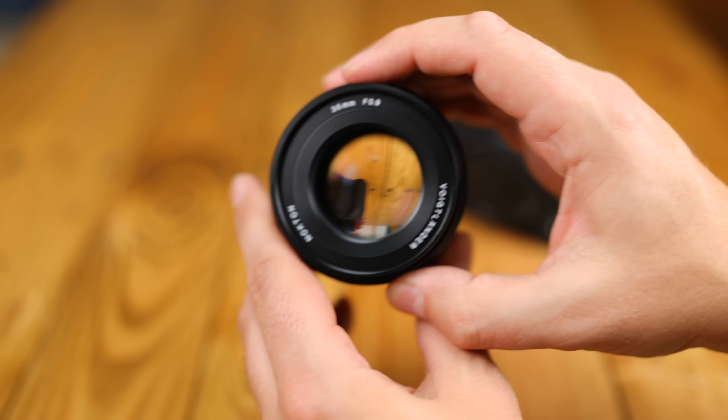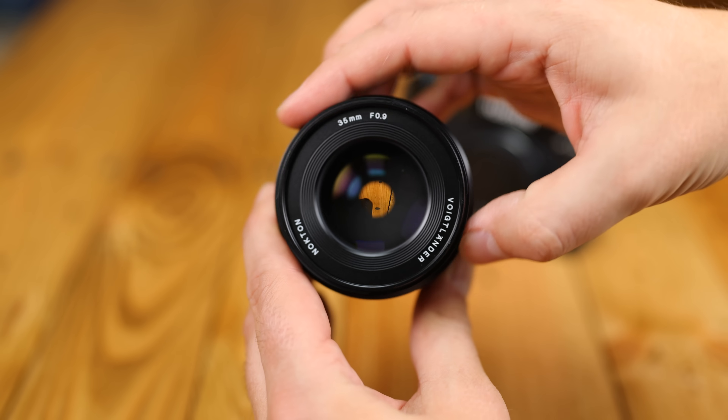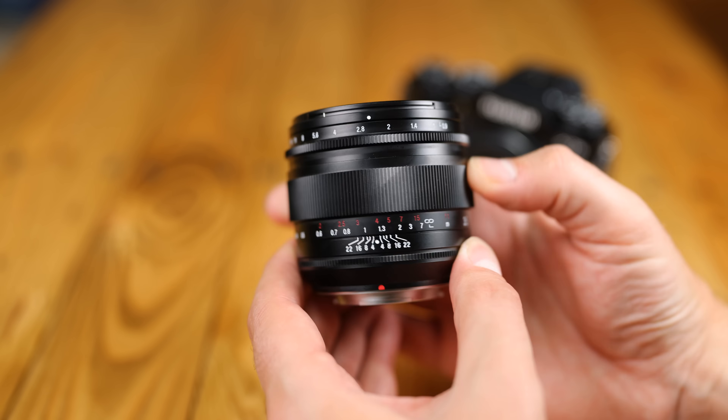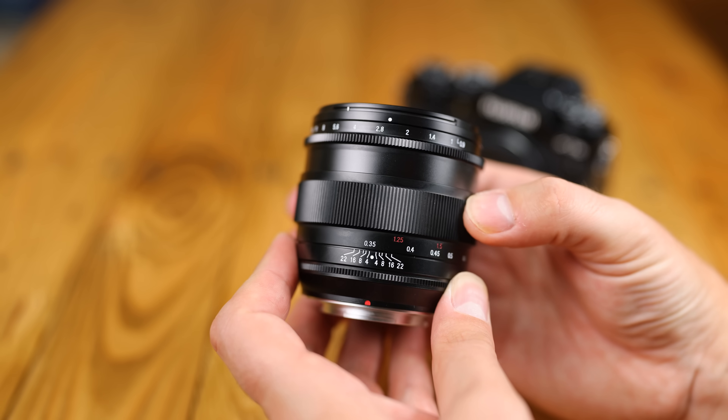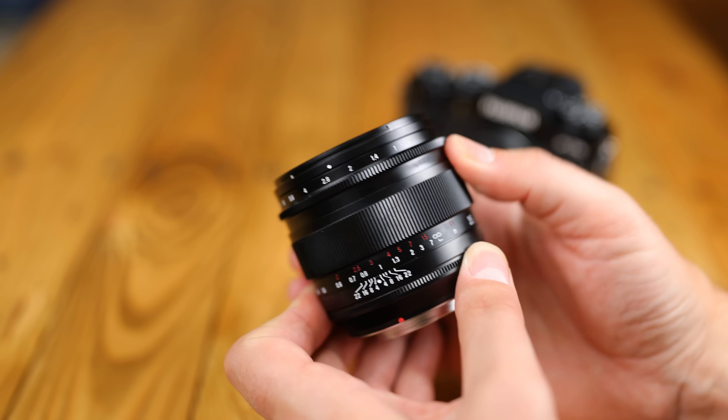At least the Voigtlander is less than half the size and half the weight, and also can't possibly have image quality any worse than the Handivision. I'd like to thank Voigtlander's UK distributor for loaning me this new lens for a couple of weeks for testing, although, as usual, this is a totally independent review.